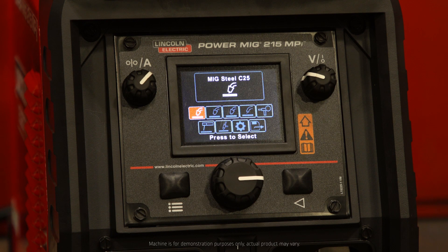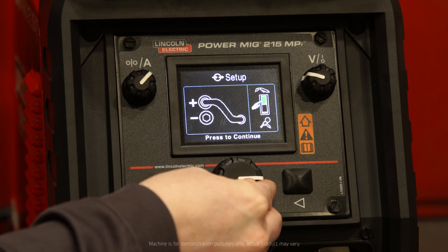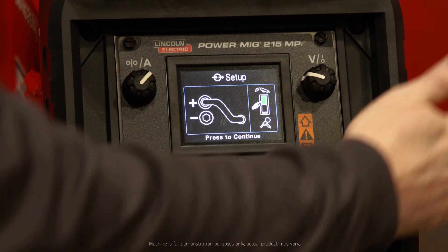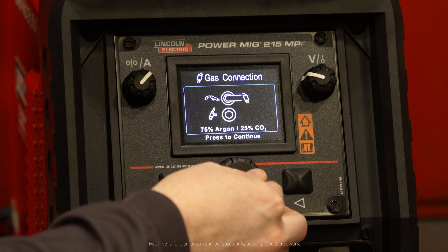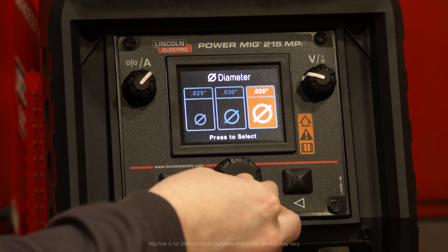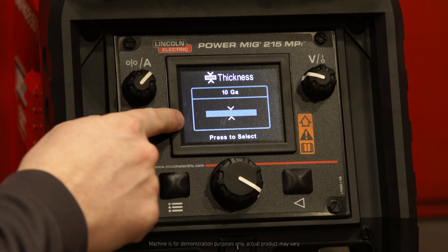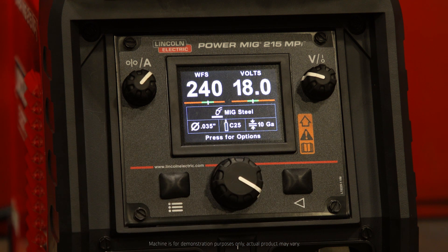As we're setting up that MIG weld, we're walking through what's called Ready Set Weld technology, and that really eliminates the guesswork in setting up your weld. What we do is we select our process — MIG Steel C25 — we confirm our polarity, as well as our spool gun switch being in the MIG gun position on the inside of the case, our gas connection and gas mix, the wire diameter — we're using 035 wire — our thickness, which we're welding on 10 gauge. Keep in mind this display is to scale, and now the PowerMig 215 MPI automatically puts you at the proper parameters that you need to make that MIG weld.